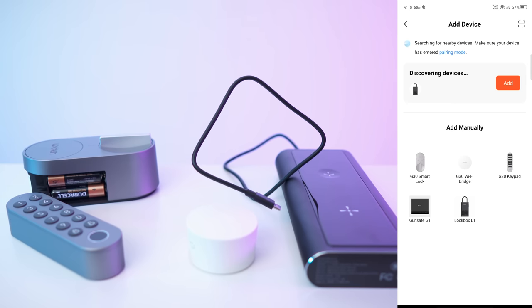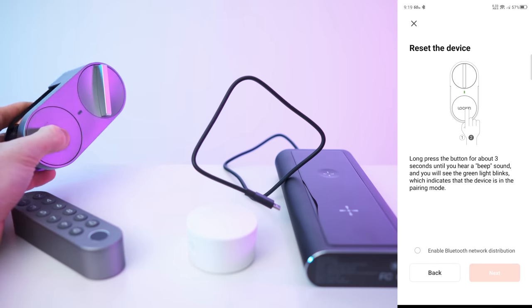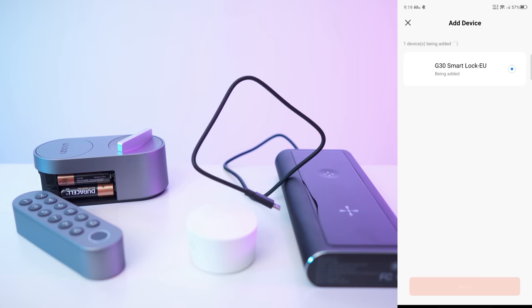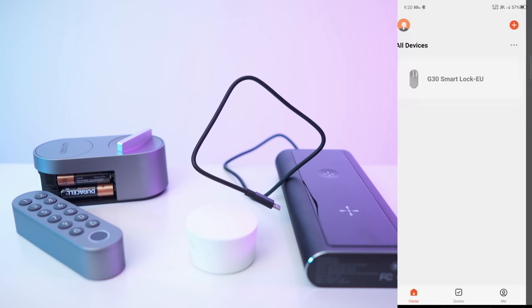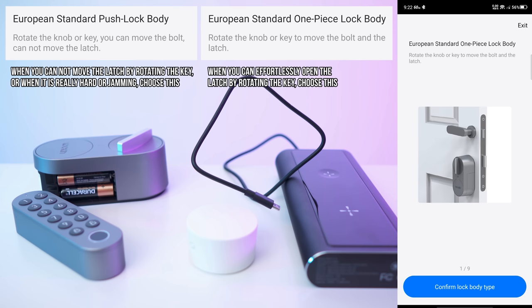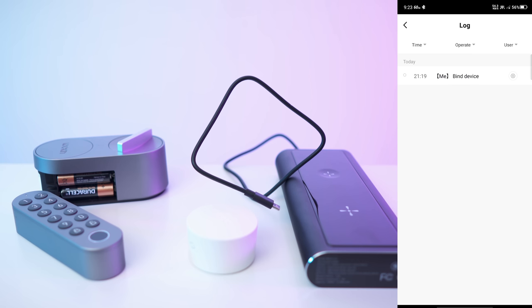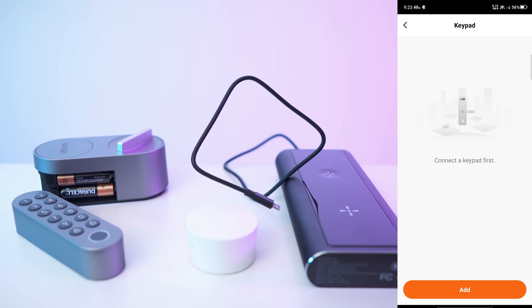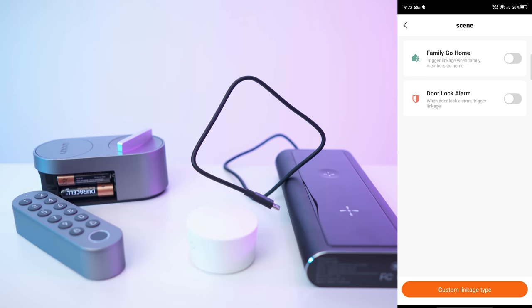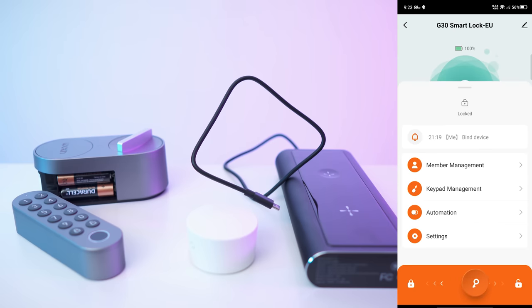Now in pairing mode, we can find the device. Once connected, the app shows: bind device, member management, keypad management, automation, and settings. Settings include remote unlock, remote voice unlock, auto lock, alarm unlock, and tone volume. We can lock and unlock it right from the app. That concludes the app overview.